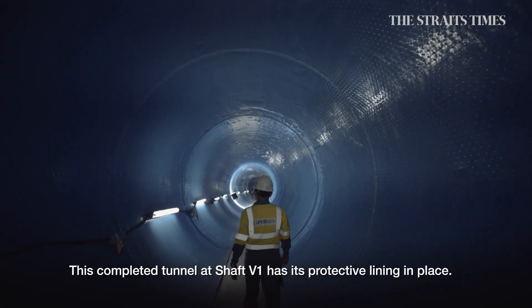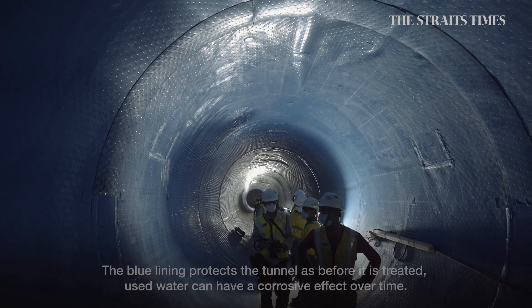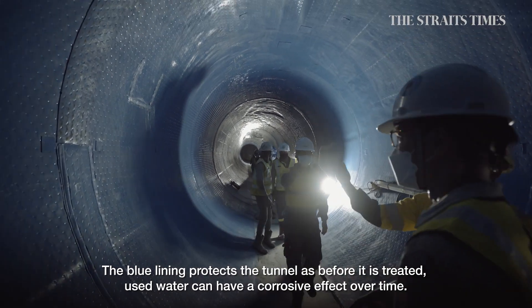This completed tunnel at shaft V1 has its protective lining in place. The blue lining protects the tunnel, as before it is treated, used water can have a corrosive effect over time.